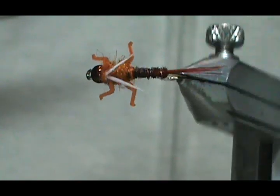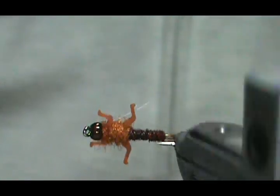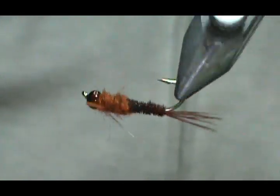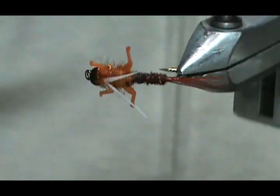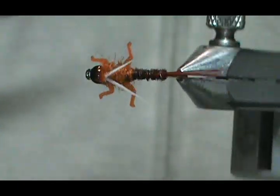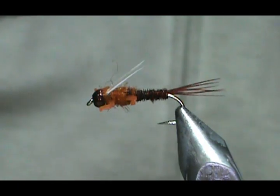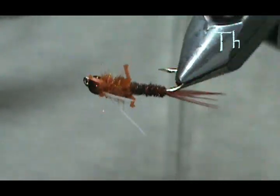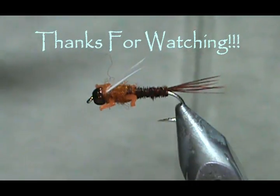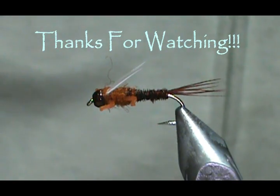Hope that you learned something from this video. Hope that you would subscribe to my channel and refer me to your friends. Please visit my sponsors. If you'd like to purchase any flies that I make, go to etsy.com/shop/flymanjim. Please leave comments, questions, and suggestions. And most of all, thank you very much for watching my videos.